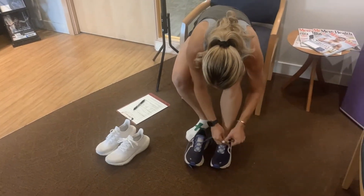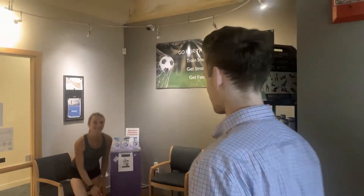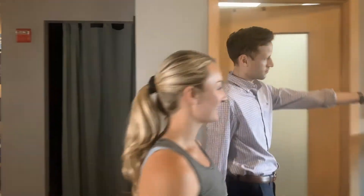Prior to arriving for the test, you will have received some medical history forms and a link to create a profile for the testing software, all of which should be filled out before so that we can have more time to complete the test once you arrive.